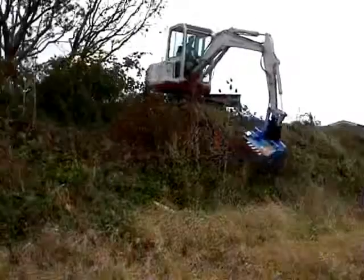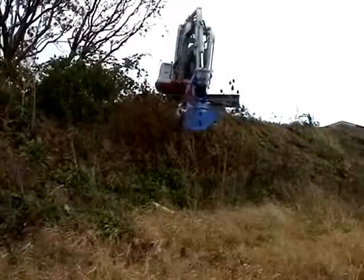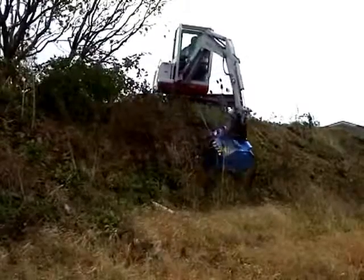The weight of the Mini Mower is such that the excavator's stability is never compromised. This is an important safety feature when working on embankments.